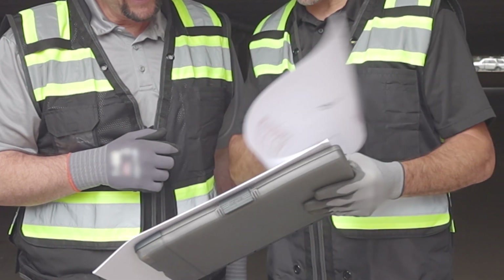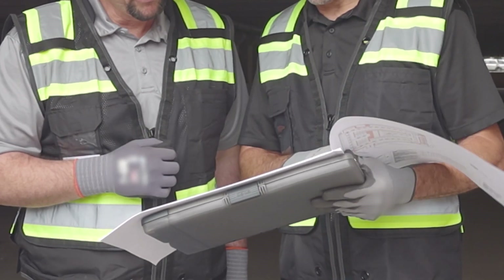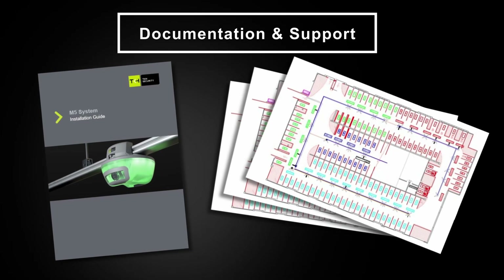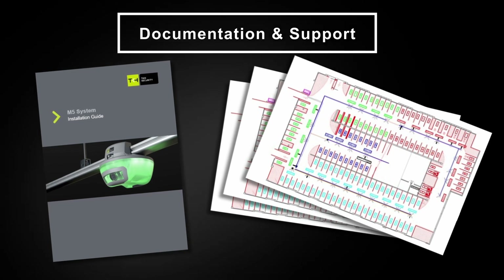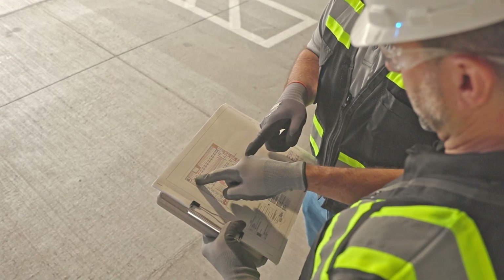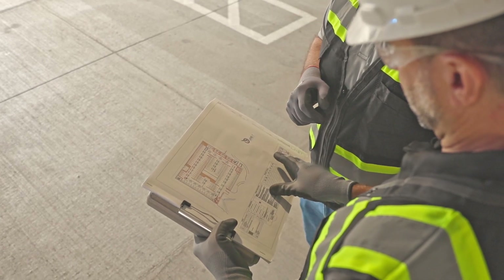Throughout the entire installation process, TKH Security provides you with exceptional documentation and support, including detailed manuals and full site drawings. An assigned TKH Security project manager will work with you to ensure the project is a success. Let's get started.